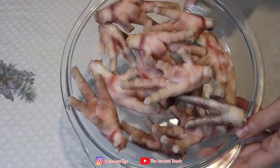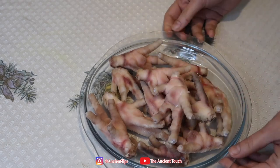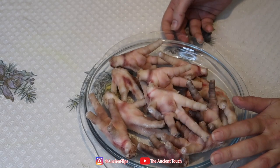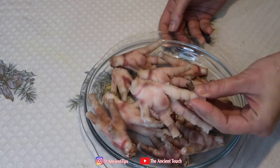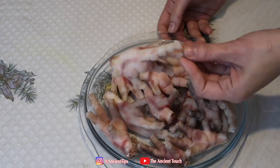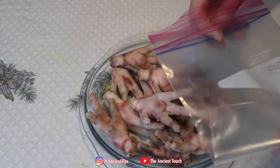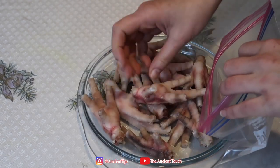Now you can see they are all skinned off and ready to be packed and go in the freezer. In case any of them get cold in the middle of skinning and become difficult to peel, just pop each one into warm water for three to five seconds and they will skin off easily. I'm going to bag them now and put them in the freezer — they easily stay for up to six months.